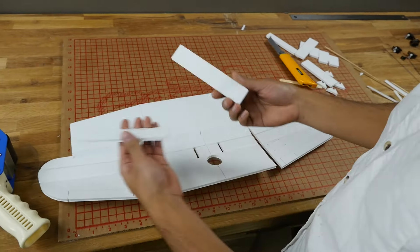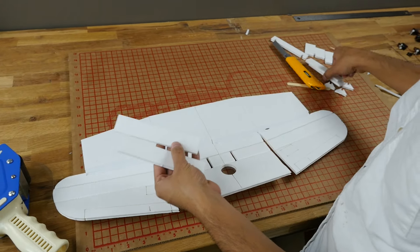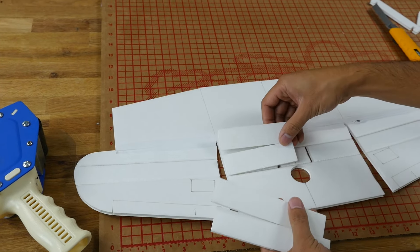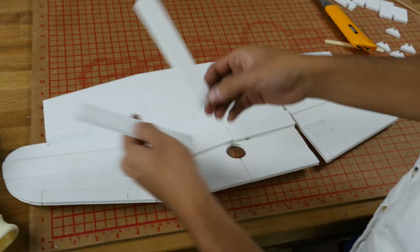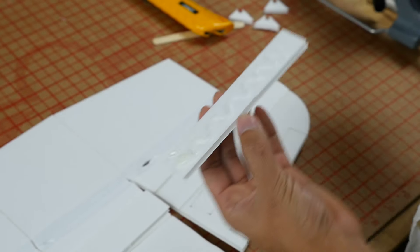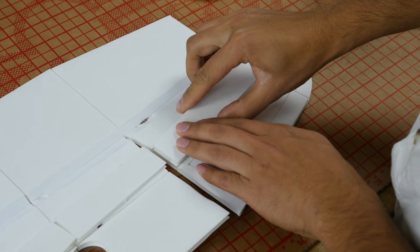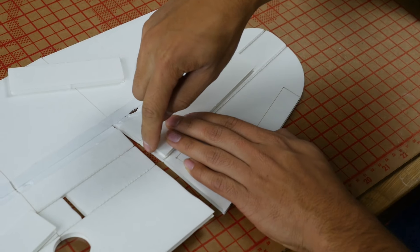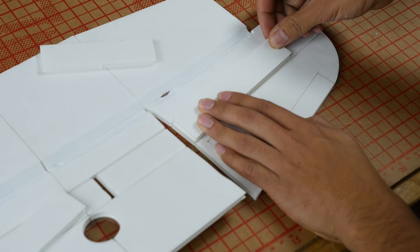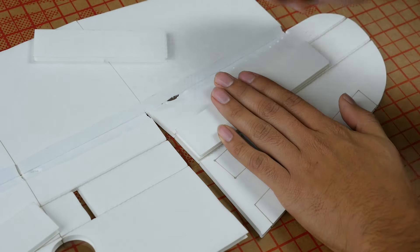Now we're going to glue the spars in. You'll notice there are two different lengths and four of them. The two shorter sections go on the inside and the two longer ones go on the outside. Simply glue them in. When you glue, make sure you get this edge lined up right to the edge — not too far in or too far out, just right up to the edge.